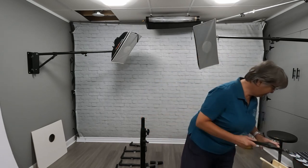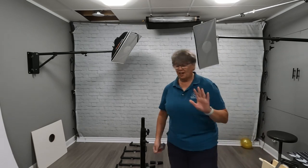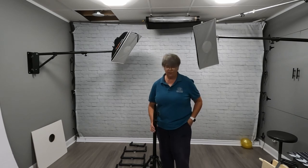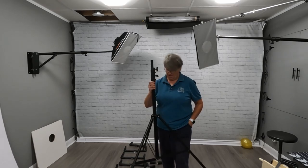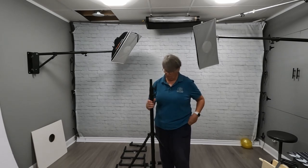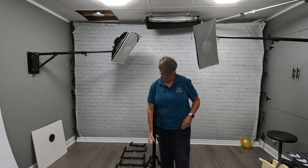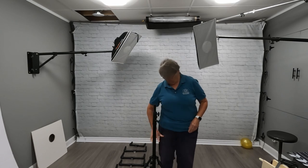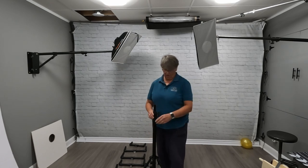I came up with the idea myself. I needed something that was portable, and so this is an old light stand. I think if I were to start over, I would get a shorter one, because when you have kids, they can't reach it. So if you can get one that's up here instead, it would help.